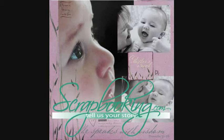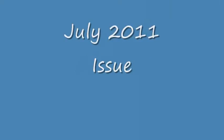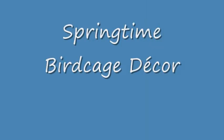Scrapbooking.com magazine presents the following altered department article from the July 2011 issue: Springtime Birdcage Decor, by author and artist Jenny Chesnick.